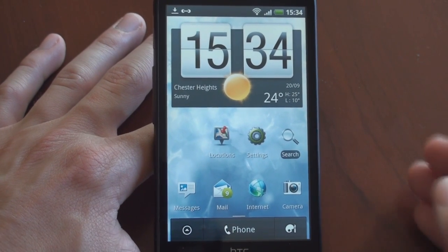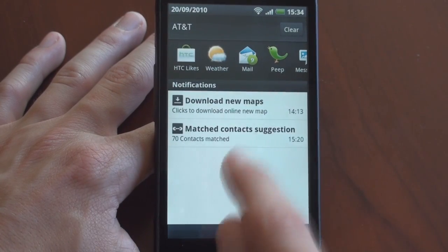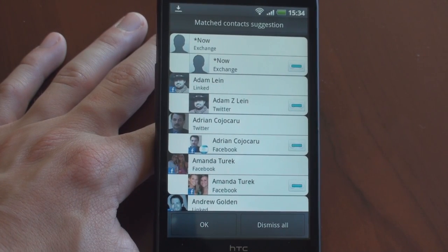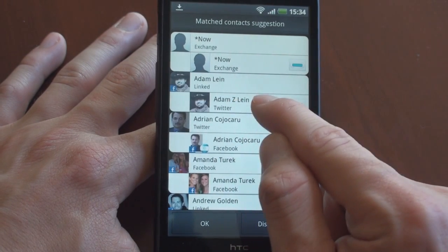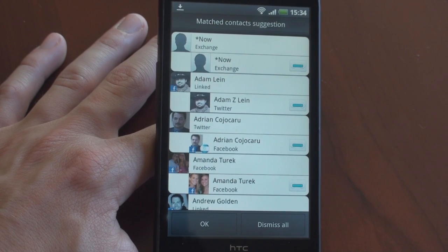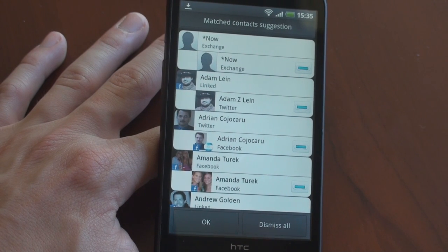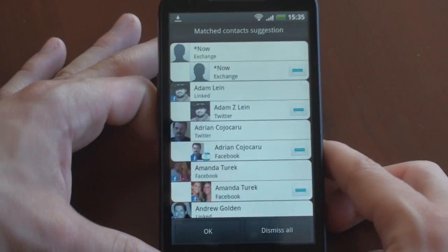Here's something else that's new. Once you plug in your Facebook or Twitter, when you go into the notification area you'll see something that says 'matched contact suggestion.' From here, it will suggest who you should be linking to your Facebook. So it sees that I have a Twitter contact — Adam Z. Lane — and a Facebook contact, Adam Lane, and it wants me to link those together. Very smart, so that throughout the operating system, when Adam calls, I'll be able to see his updates in the 'now calling' screen. Really cool way to tie everything together.